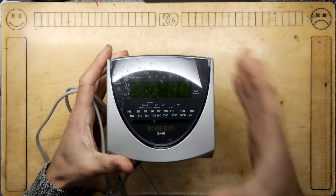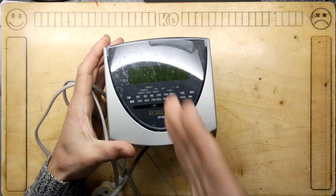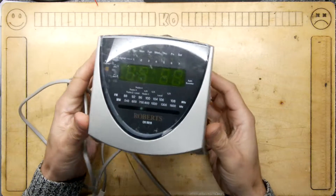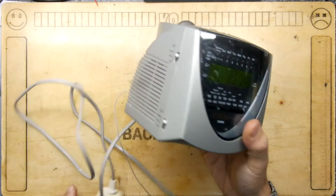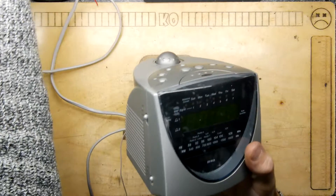Hi, and welcome to the Teardown Lab. Today we have the Roberts CR9919 — a bedside alarm clock radio, just like we used to have back in the old days before smartphones.